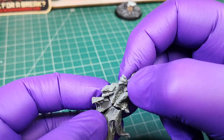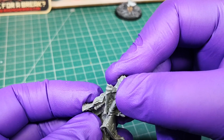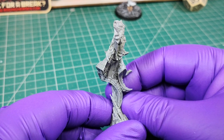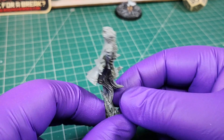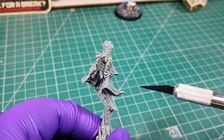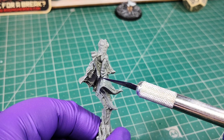Glue the upper part of the body. Don't worry if there are small grooves in the joint — you can fill them with liquid green stuff later.